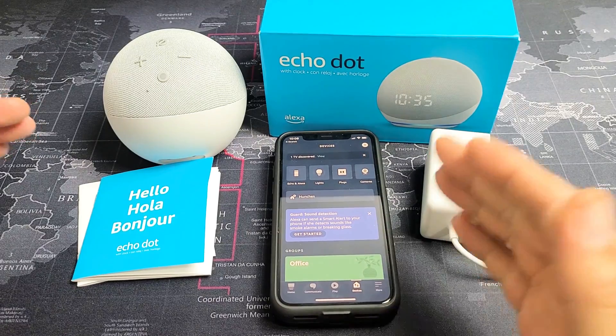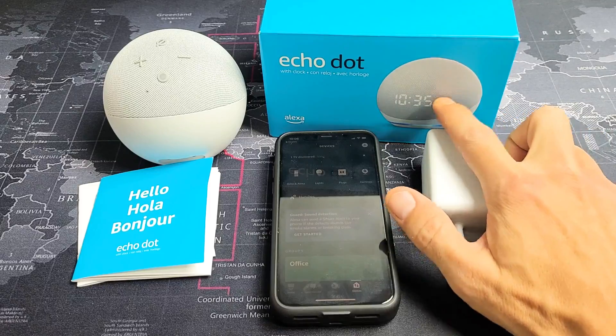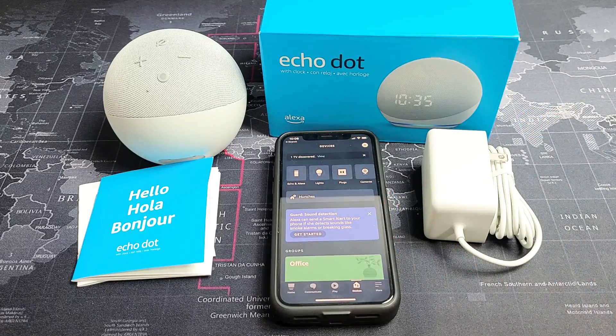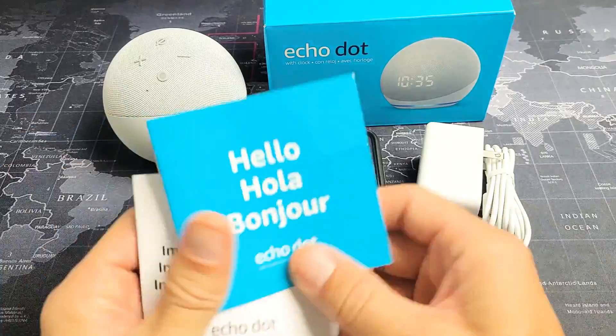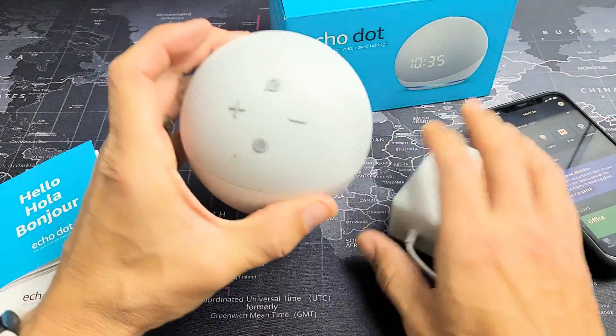I'm going to show you how to set up step-by-step your new Amazon Dot 4th generation. Very simple, very quickly. Out of the box, you have the instructions manual, you have your wall adapter, and you have the Echo Dot itself.